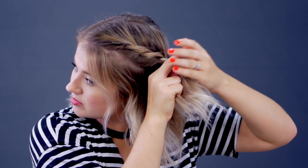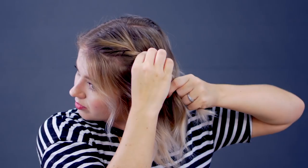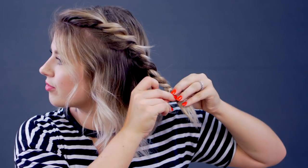Once I get to the crown, I'm only gonna add hair to the top section. Pull it out a little bit, then tie it off.